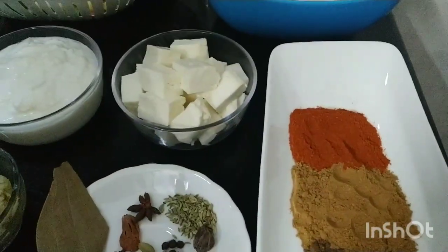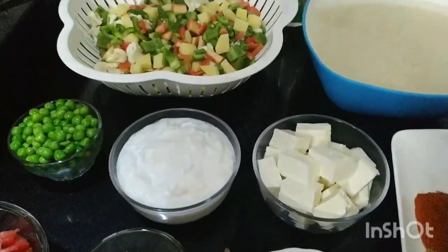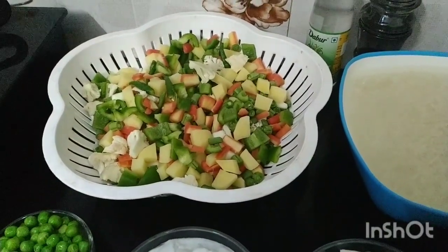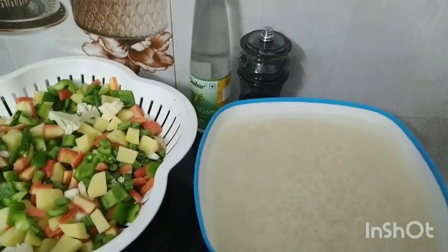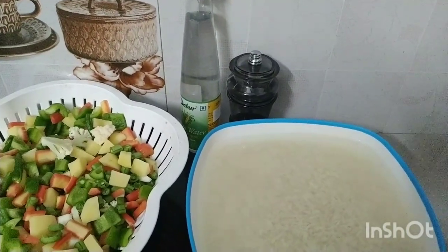For this we need 200g yogurt, 200g paneer, 100g butter, and half kg of vegetables which you like: cauliflower, carrot, beans, capsicum, and potatoes. Around 1 kg basmati rice. We also need black pepper and some fresh leaves for a little bit of flavour.